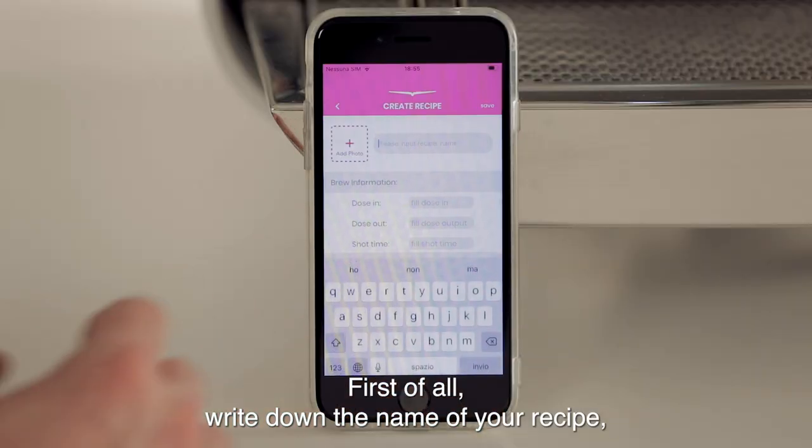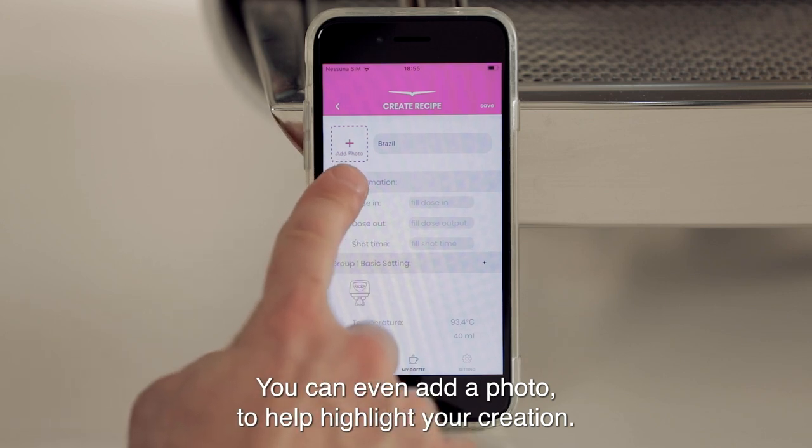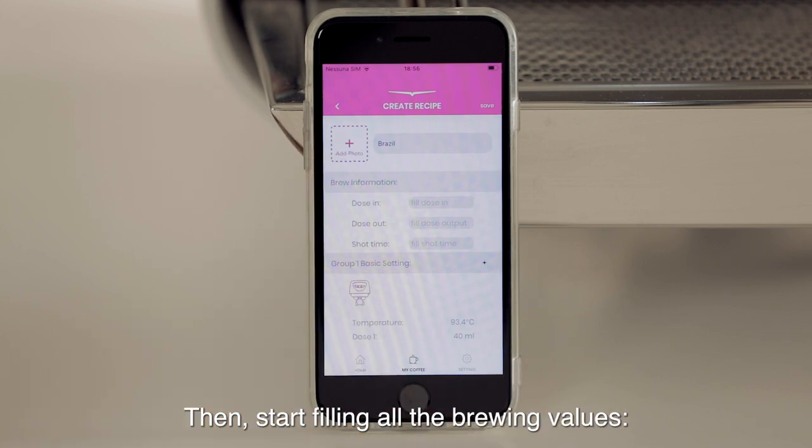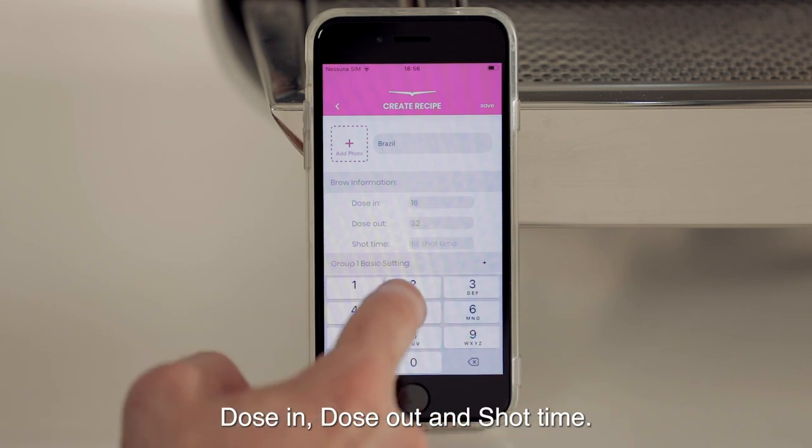Start customizing. First of all, write down the name of your recipe. If you already have one in mind, you can even add a photo to help highlight your creation. Then start filling in all the brewing values — dose in, dose out, and shot time.